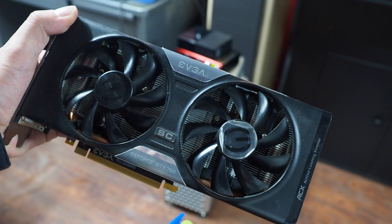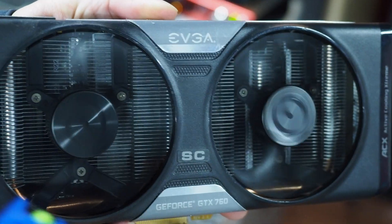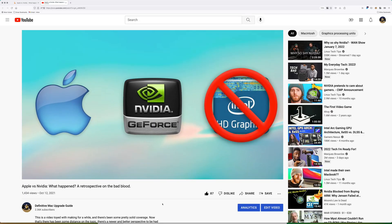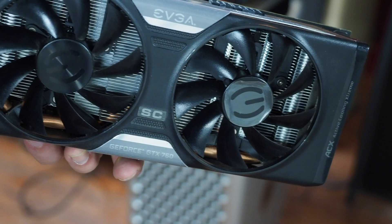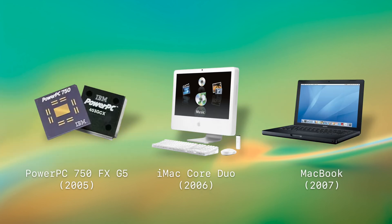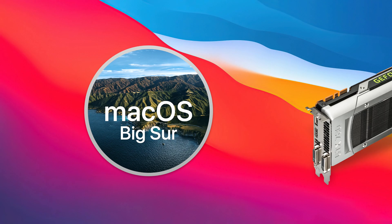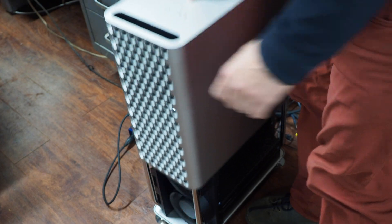The GeForce 760 GTX was released in 2013 and I bought this particular unit in early 2014. It's lived its entire life in a Mac Pro 3,1. Apple used to use Nvidia GPUs in its Macs and now they don't. The last Macs to use Nvidia GPUs had the Kepler chipset, which is the same one found on this GPU. Apple's never one to pass up a chance to obsolete hardware, so macOS Big Sur is the last macOS that supports Kepler GPUs — and I'm ready to upgrade my Mac Pro 2019 to Monterey, so this is my chance to try this experiment.